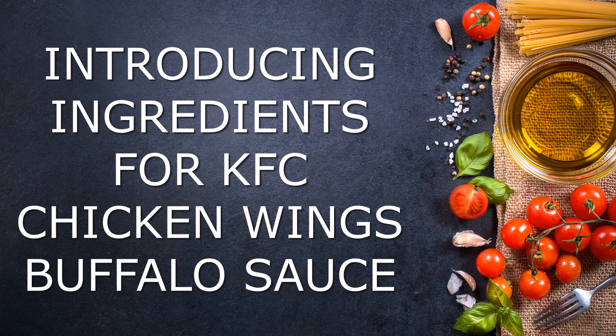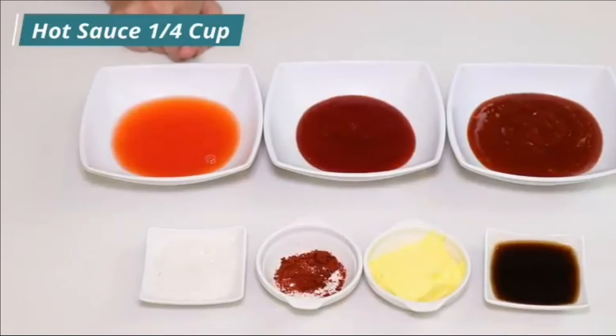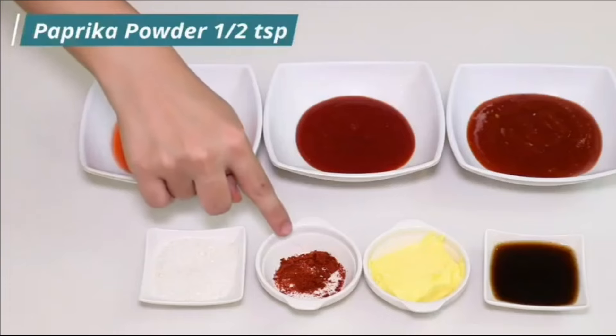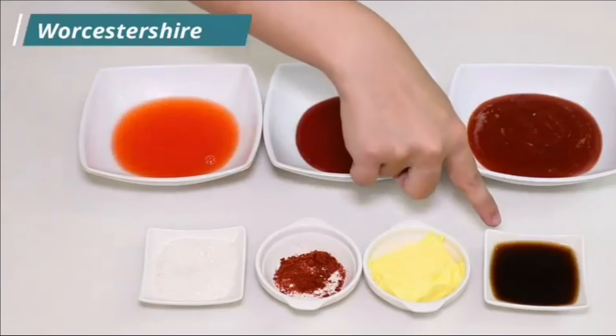Introducing ingredients for KFC Chicken Wings Buffalo Sauce. Take 1/4 cup of hot sauce, 1/4 cup of tomato ketchup, half cup of chili garlic sauce, 1 tablespoon of sugar, half teaspoon of paprika powder, 1 tablespoon of butter, and 1 tablespoon of Worcestershire sauce.